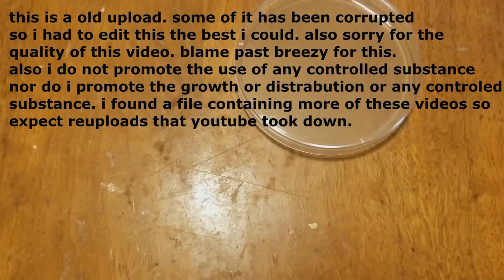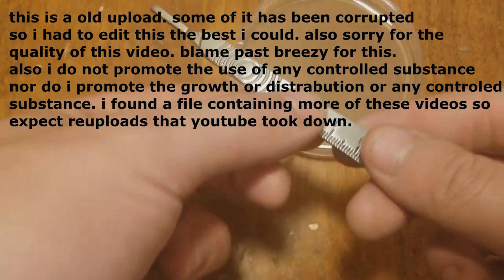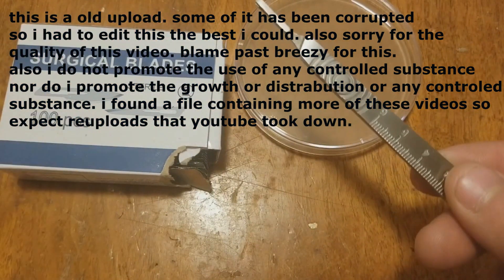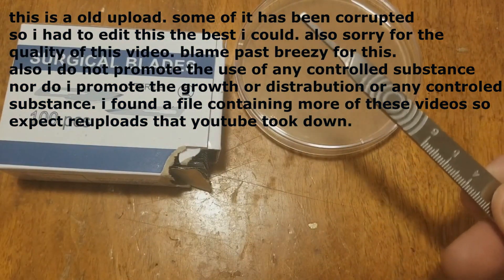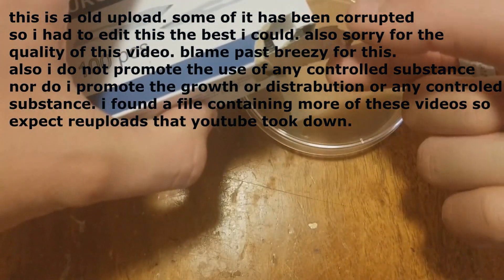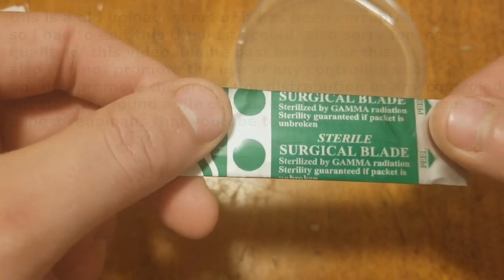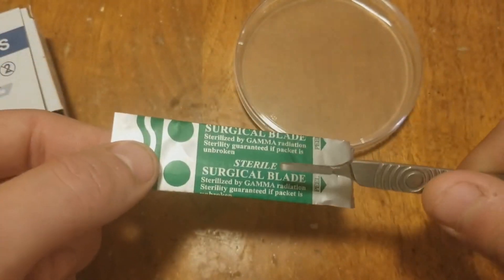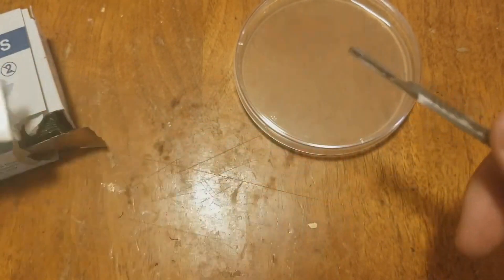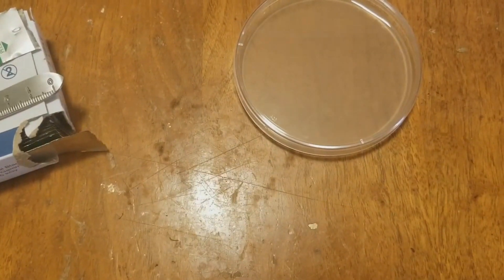Here are some other things that you don't need but they're really helpful. I have a scalpel handle here and disposable scalpel blades — surgical blades, whatever you want to call them. Links will be in the description. They each contain a little pack that is pre-sterilized, so as long as they stay in the package and you put them on top correctly, they will be sterile.